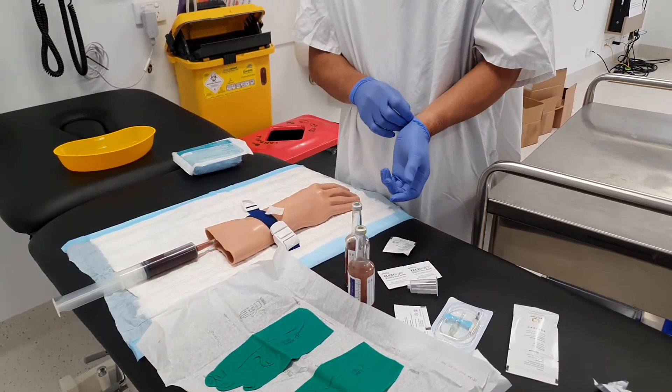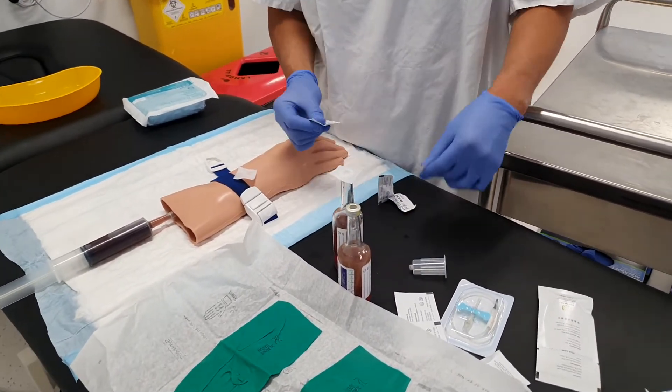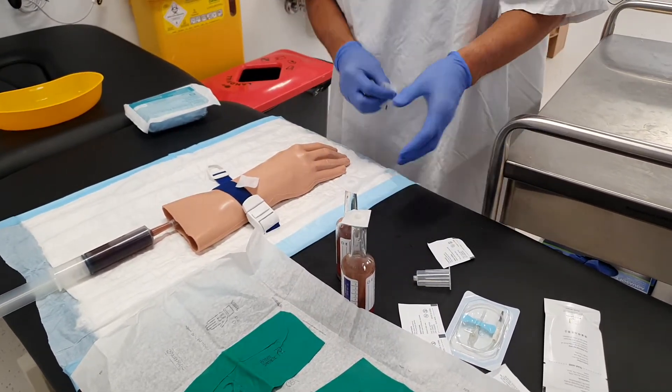The blood culture bottles — I like to flip the lids off them, which is what you're supposed to do. I've seen some pathology departments actually put the alcohol swabs over the top of the bottles once you flick them.